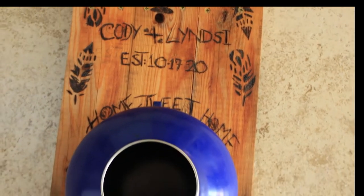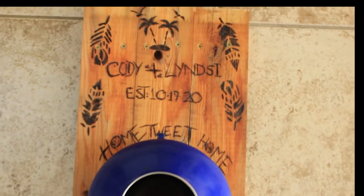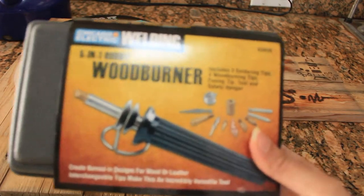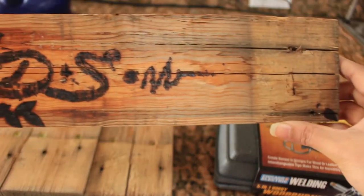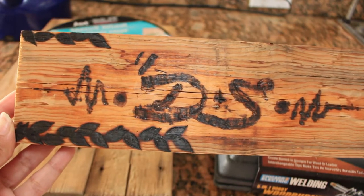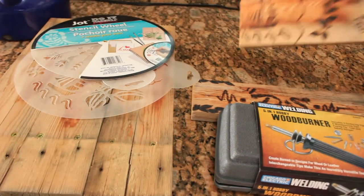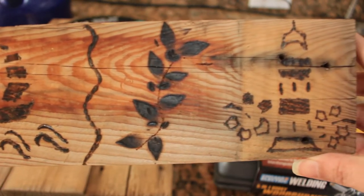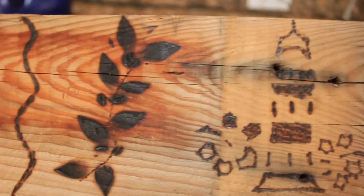I've also used a few other tools that are very easy to obtain at the Dollar Tree and Harbor Freight. Here is the tool I'm talking about — this is an eight-dollar tool I purchased from Harbor Freight. I am by no means a professional wood burner, so I did a trial run to see how I would do. Then I did another one that stencils a boat, leaves, and a lighthouse.